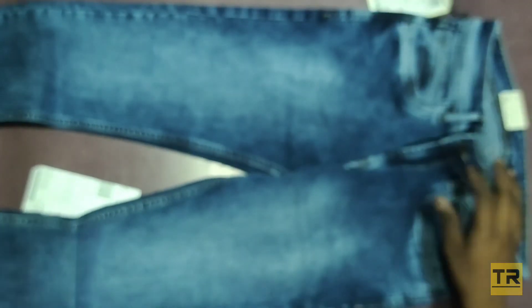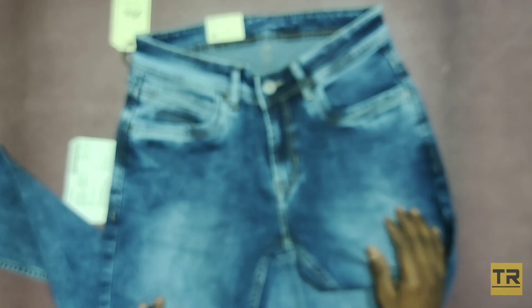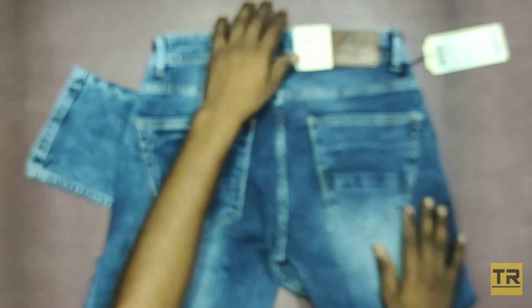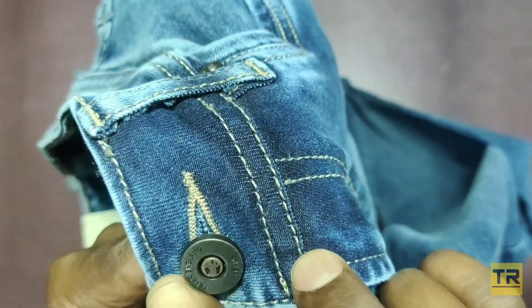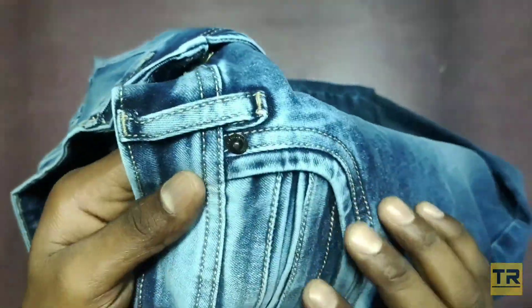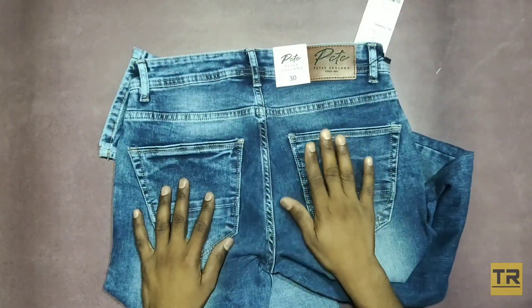Second jeans is also Peter England. It looks good. Here is Peter England — I will see 5 pockets.